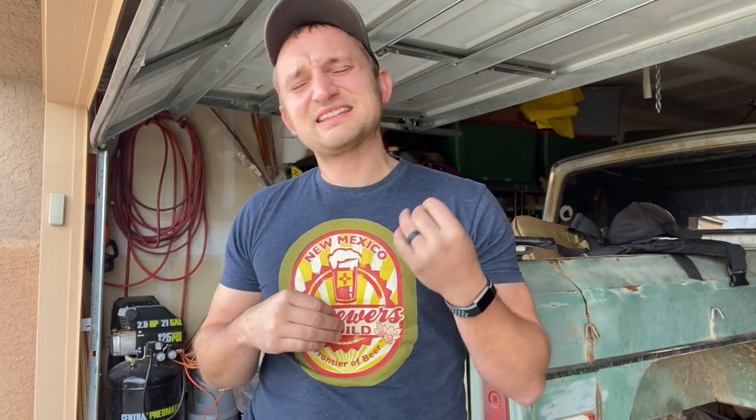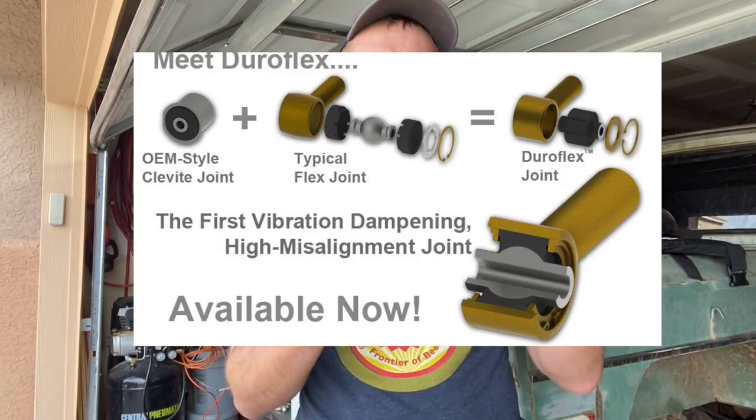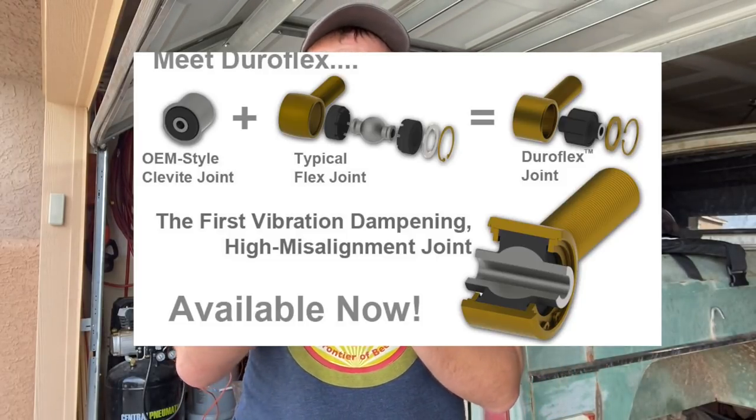Then you get all the way up to your heim joint, which is a metal ball encased in a metal housing with a very thin space for grease. Because it's metal on metal, the vibrations from the tire and road go into the joint and into the cabin - it's just a lot less comfortable on-road. What makes Metal Cloak's joint unique is that it is a combination of your OEM style joint with the Johnny joint.